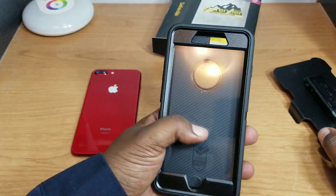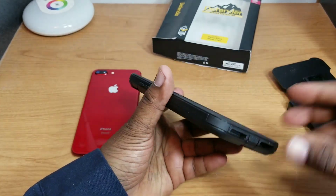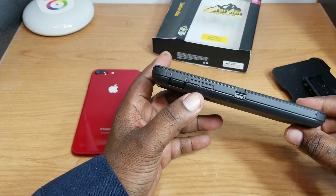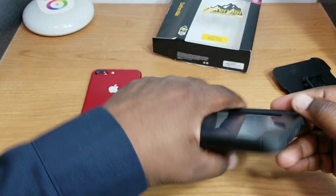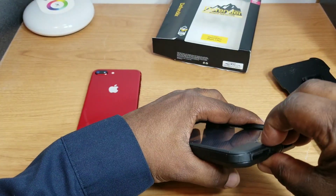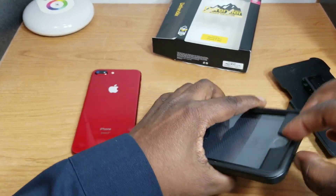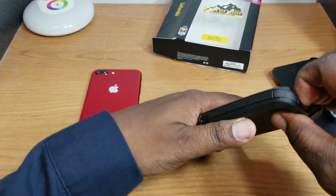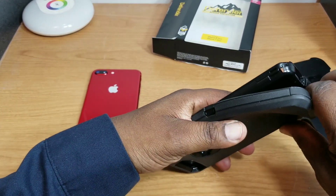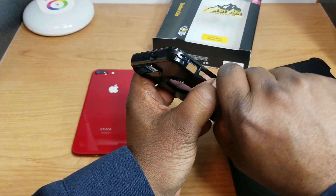Here's the case. This one did come with a screen protector — some of the ones I've been getting recently don't have the screen protector, but this one still has it. That's a good thing if you need it, but I already have a tempered glass on mine. So typical Otterbox Defender here — let's get it apart and see what the product red looks like on it.